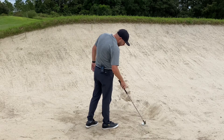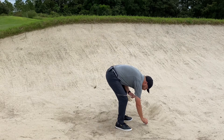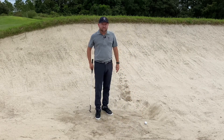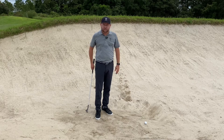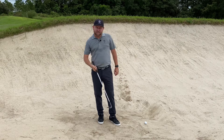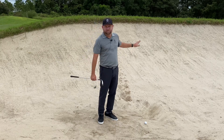This ball is going to come in and sit very almost like too good. To learn how to hit these actually takes a little bit of work because they look like a great lie, very easy, but there's so much sand underneath that ball right now. You actually have to hit it pretty carefully — the club is going to run underneath it.